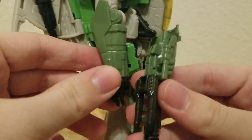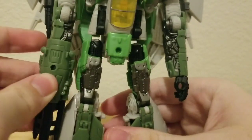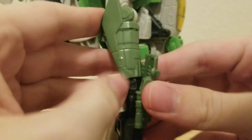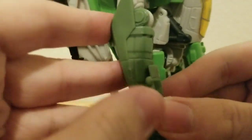For the guns, basically the same thing — just plug it right into the hand.